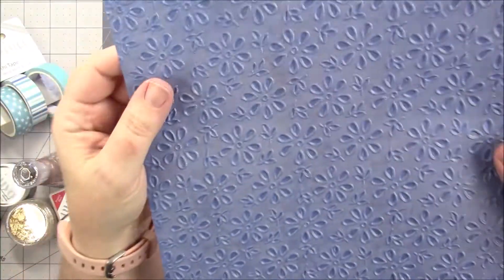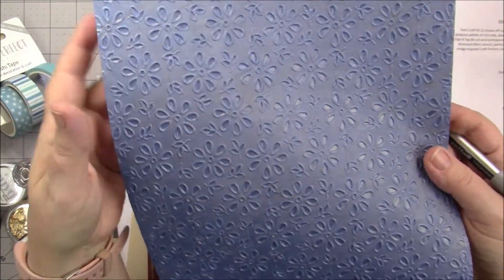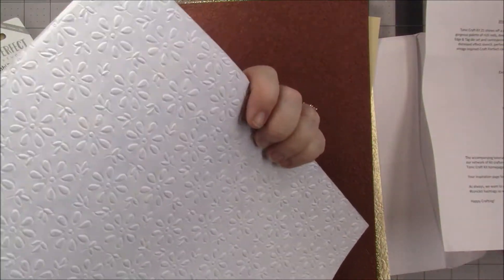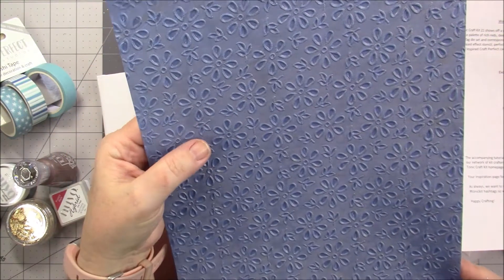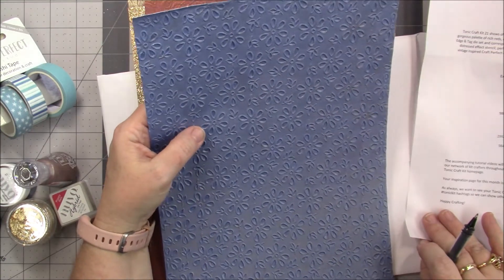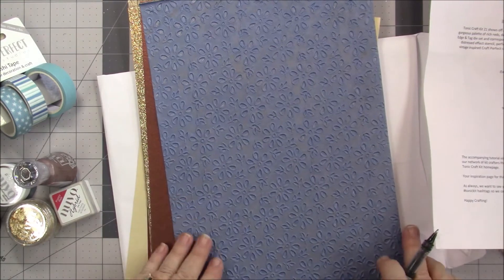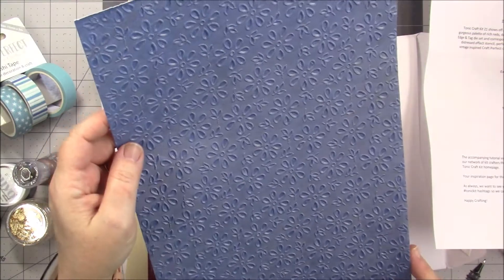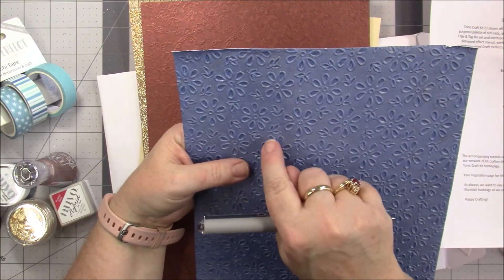Oh my gosh, y'all, hold on — we gotta talk about this for a minute. It's like little flowers — it's almost like embroidery. Oh, I have never — oh my gosh y'all, look at that! I love their paper. So this one must be called Floral Lace. It is gorgeous, y'all — the camera is not doing that justice. It looks like little embroidery.